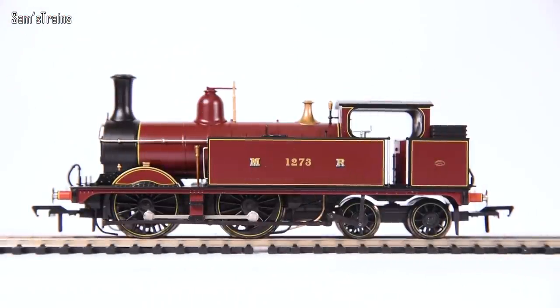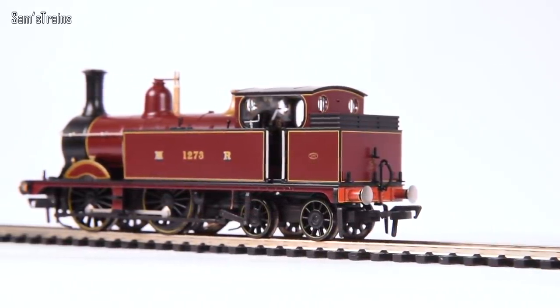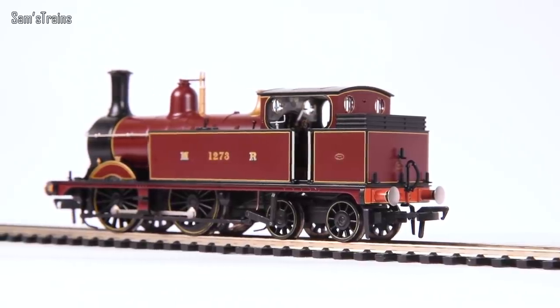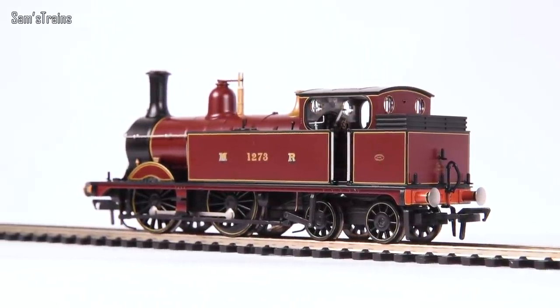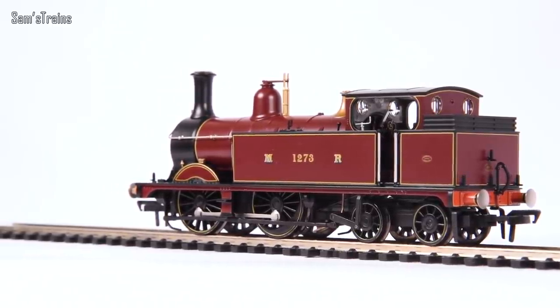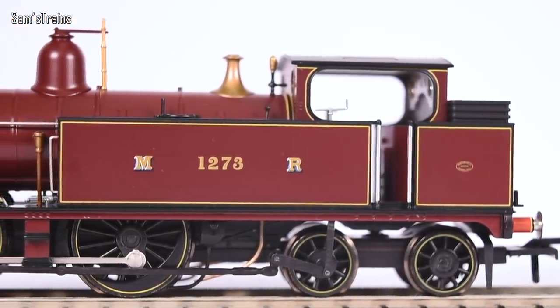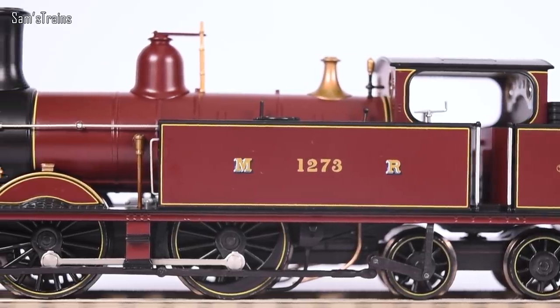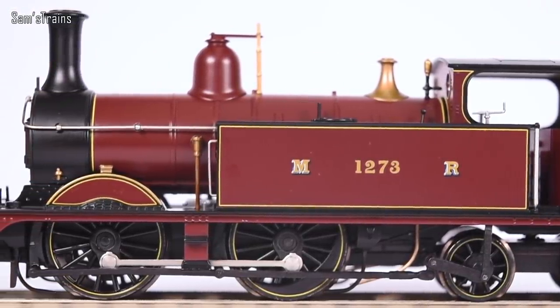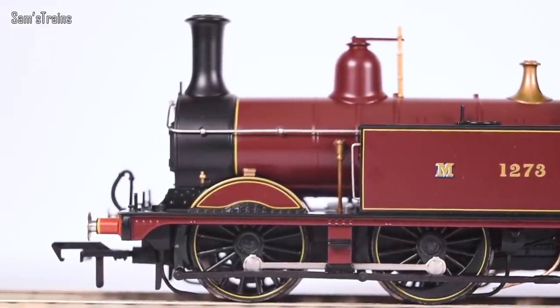Up close and personal, the Bachmann Johnson 1P appears to be every bit as immaculate as it seemed from a distance when I first pulled it out of the box. It just screams quality — it's been put together so perfectly. Even though this is quite an expensive model, I'm beginning to feel like you get exactly what you pay for, and that is all I could ever ask for. Let's take a close look.